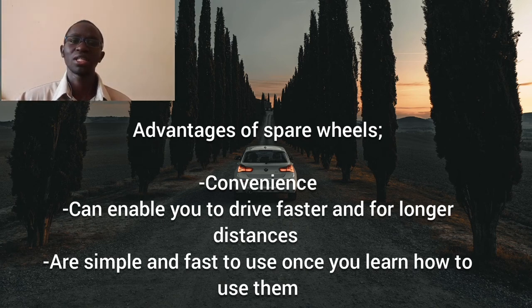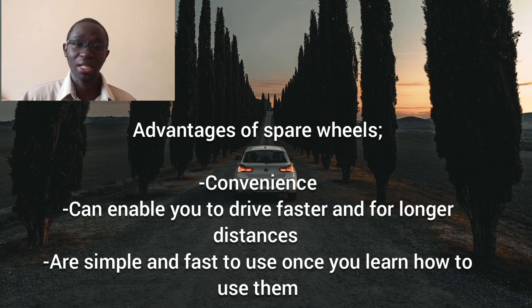Now let's look at the advantages and disadvantages of spare wheels, beginning with the advantages. First, a spare wheel is more convenient — you can use it anytime and it's not affected by water or dust. Secondly, you can drive for longer distances with a full-size spare wheel, not the smaller space-saver or donut wheels. For donut-sized wheels, you can only drive up to around 80 kilometers per hour and only for short distances. The third advantage is that learning how to use a spare wheel is easy and straightforward — once you learn, it becomes a simple and fast job.